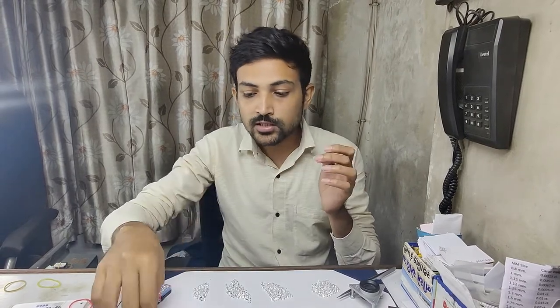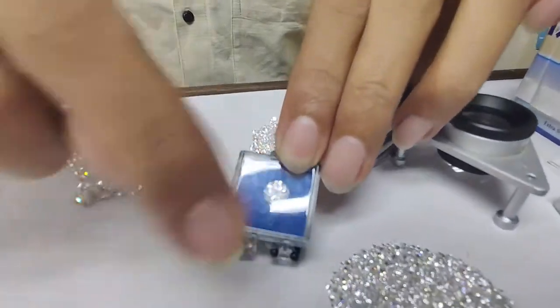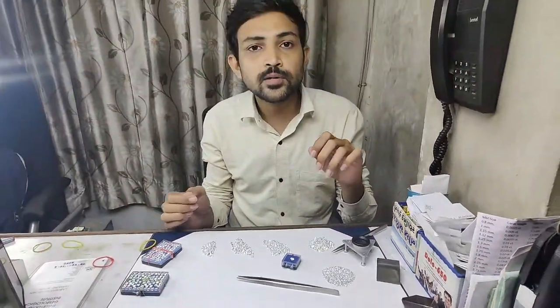Cut is a major part in melee size diamonds. If you compare a small melee diamond to a bigger solitaire diamond, you can see the difference in fire — a solitaire fires from one diamond, while melee diamonds set together in jewelry fire more collectively. That's why cut is very important in melee size diamonds. They also come in different shapes, and for all those shapes, the cut you choose is a major factor.